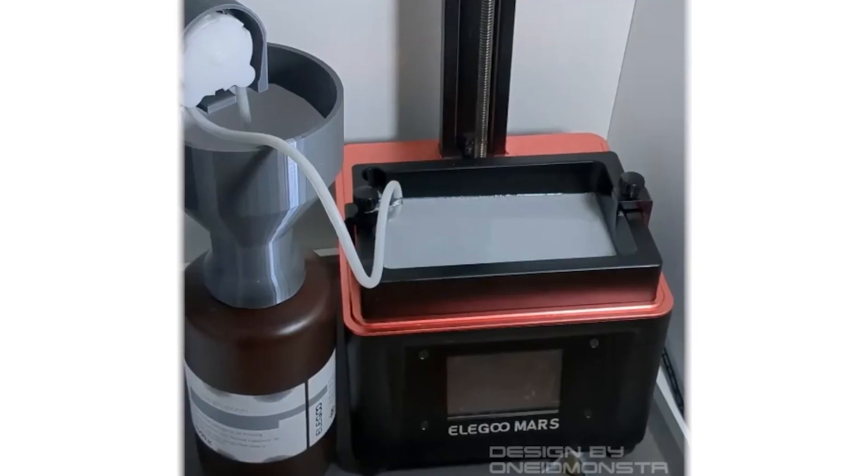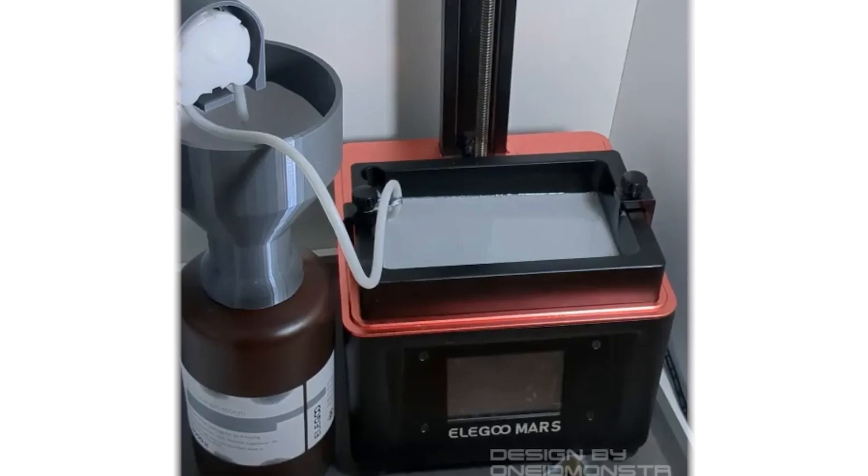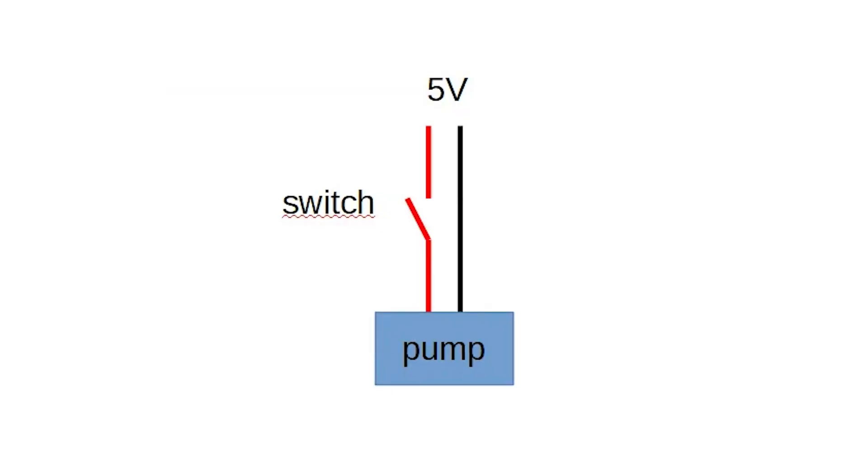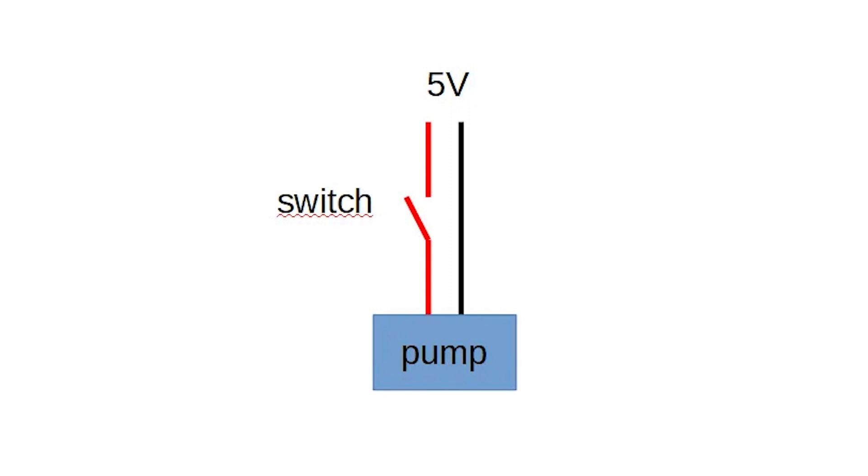Our first story: one of the worst parts of printing with resin is the cleanup. It's time-consuming, tedious, and if we're being honest, it's kind of gross. But maybe that's about to change. Printables user OneldMonster has created a pump that makes resin cleanup easy. The Resivac 1000 basically combines a 3D-printed funnel and housing for a separately purchased 5B peristaltic pump and silicone tube. A simple 9-part design will have you doing less cleanup and more printing.